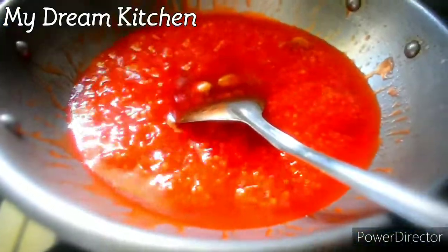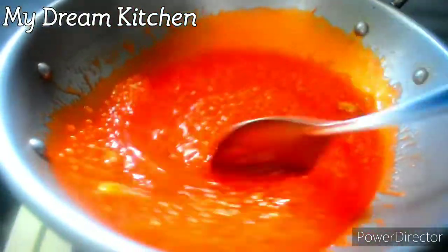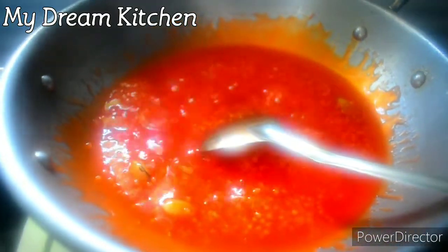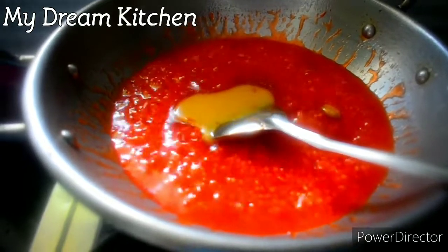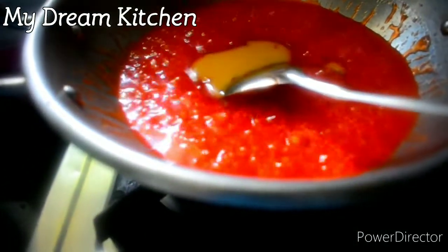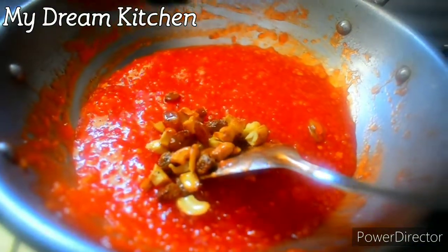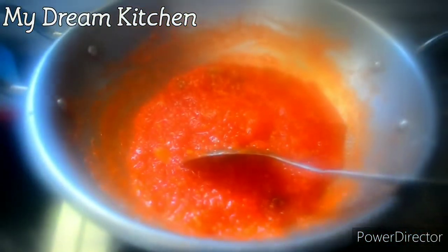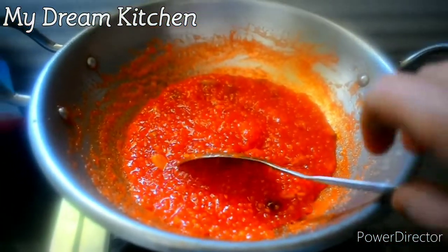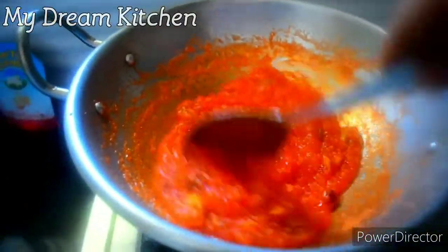If you use a whisk, it is good. It is good for you. It becomes thick in about 5 minutes. This is the correct consistency. Now we have 2 tablespoons of milk — we have to use just 2 tablespoons of milk and make the mix.